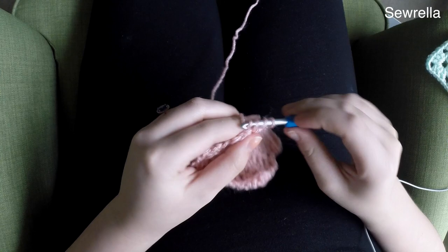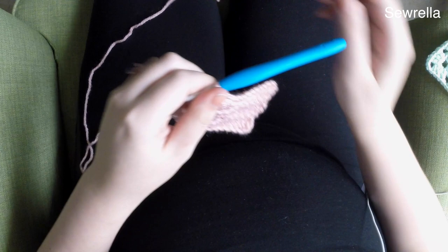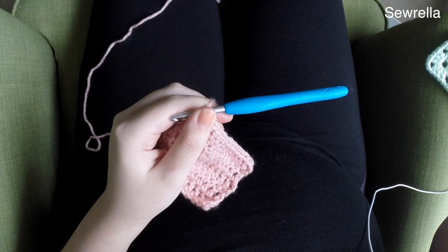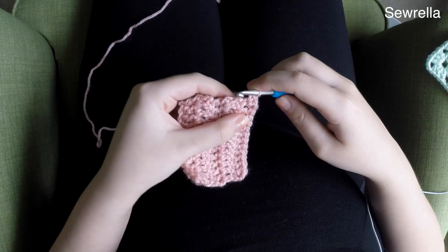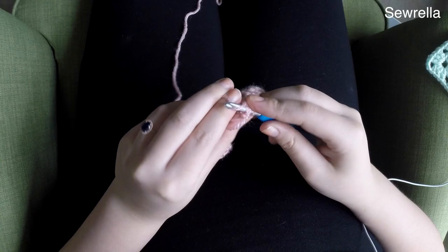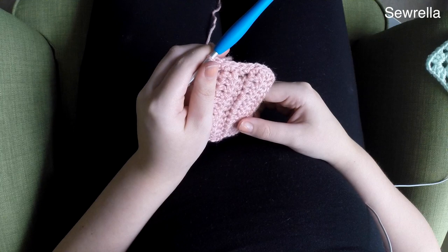Here we are finishing row six. After we've finished row six, we're going to chain one — don't chain two. We're going to be working down the side of this little rectangle and just work some single crochets all the way down that left side of the rectangle. We're just finishing off this one edge; our other edge is going to have some other stitches on it, so I just wanted to make it nice and clean looking.